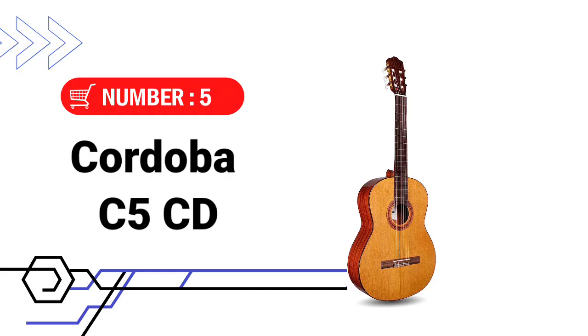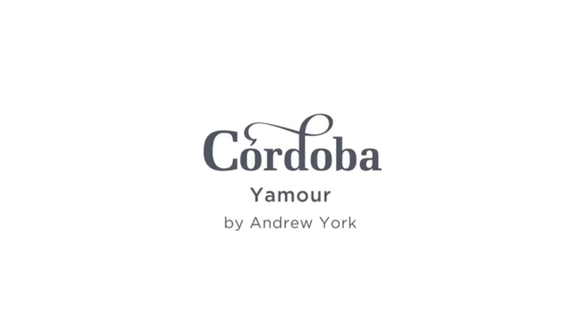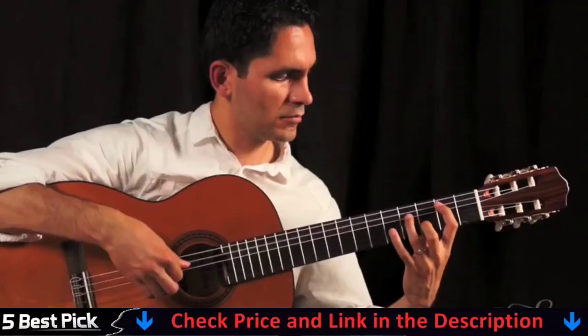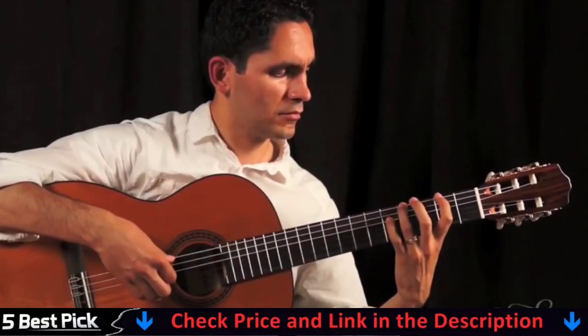Number 5 and our last choice is the Cordoba C5 CD Acoustic Guitar. Ideal for aspiring classical guitarists and anybody seeking the pleasant sound of nylon strings and easy playability. The C5 is ideal as a first nylon string guitar, with a solid cedar top and mahogany back and sides producing a clear, strong tone with beautiful sustain. Nylon strings are significantly lighter and more comfortable to play than steel strings, making them excellent for beginners.